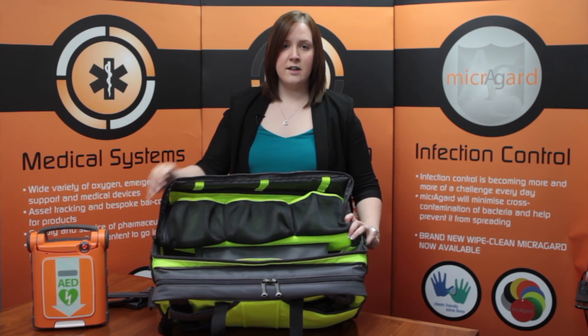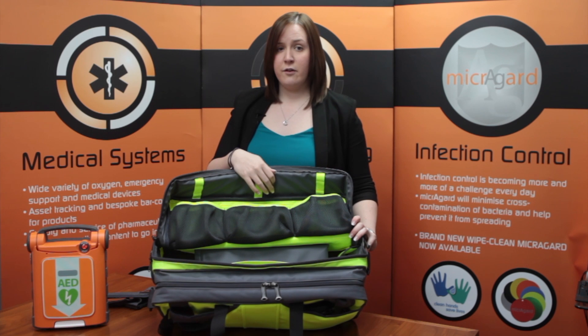In the fold-down section there are three large elasticated pockets, perfectly sized for storing BVMs, and above there are elastic loops for extra storage.